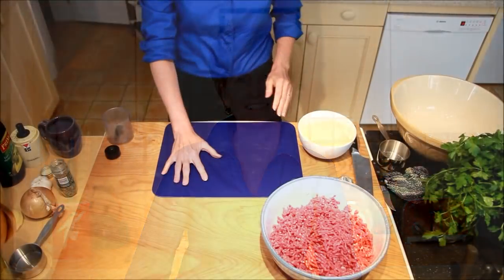I'm Michelle and today I'm going to teach you to prepare meatloaf for a chef.